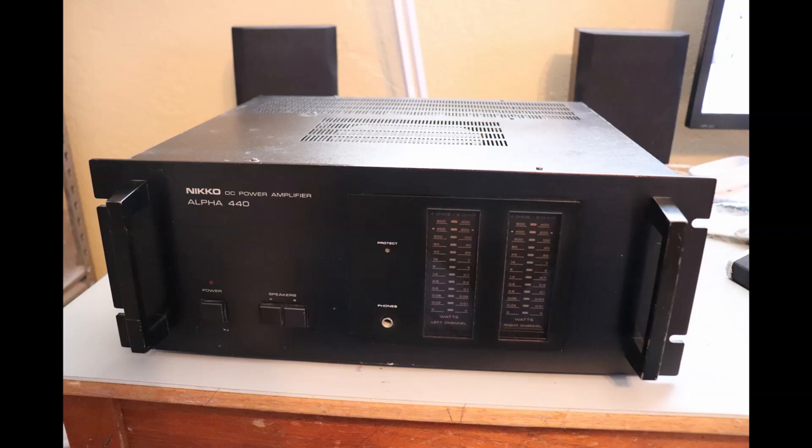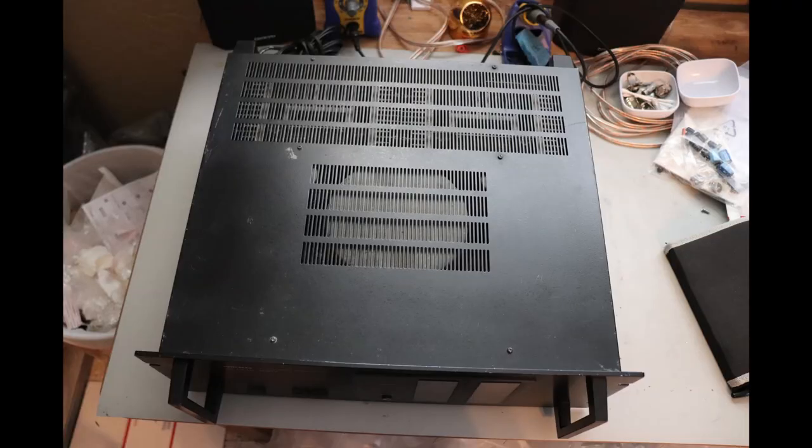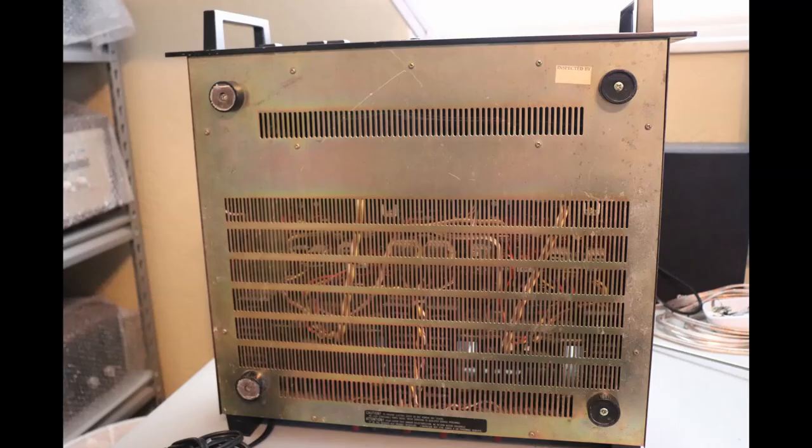This Neko Alpha 440 power amplifier is about 40 years old and it's in need of some service. She's a little bit beat up, a little bit scratched up. The top cover is intact but it's got some scratches and little dings here and there. The bottom cover is intact with some scrapes but nothing too bad.